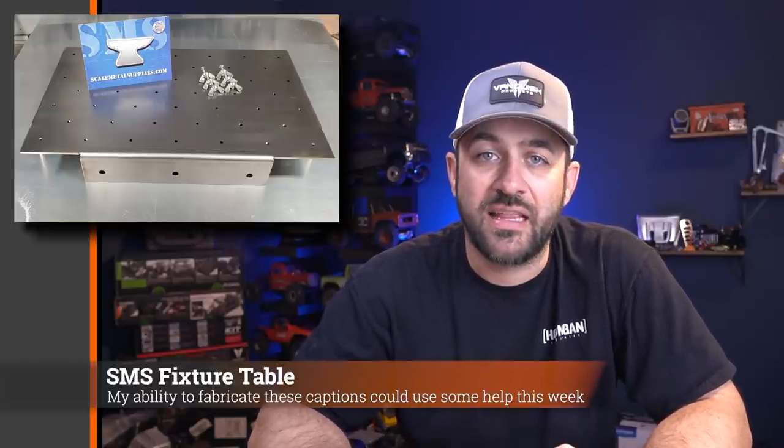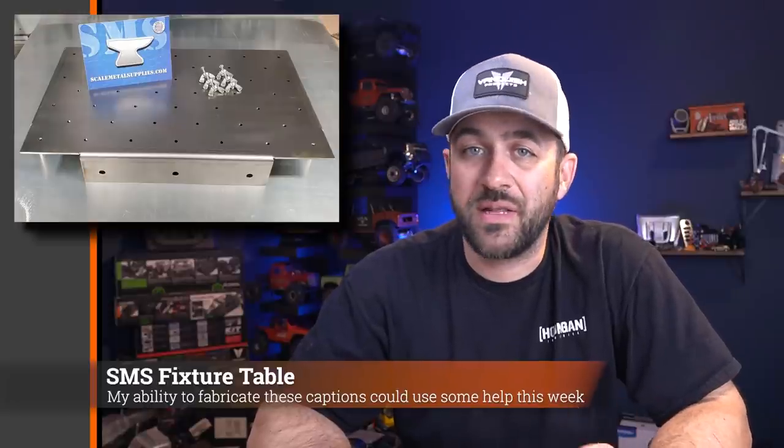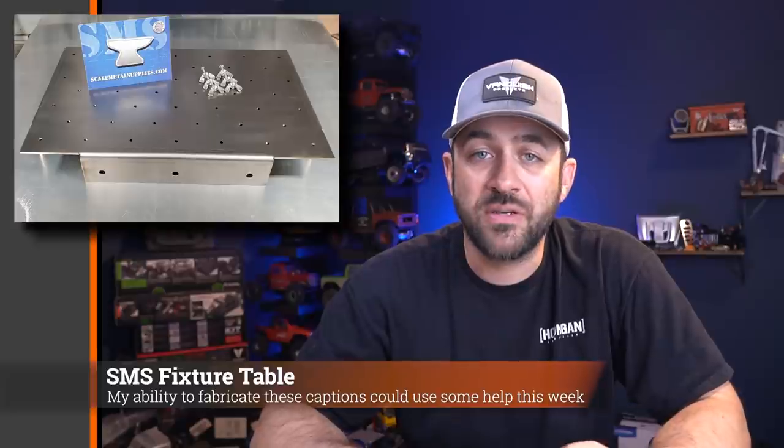If you're not familiar with Scale Metal Supplies, they also have a number of fabrication tabs as well as flat plate bumpers that are pre-cut — all you have to do is fold them and then braze or weld them. Lots of cool items; check them out. Link is in the description below.